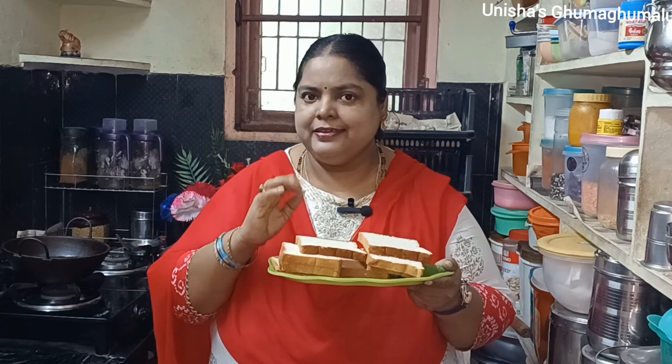How are you doing? At this time, it's snack time. I'm doing bread bajji. It's a very easy recipe.